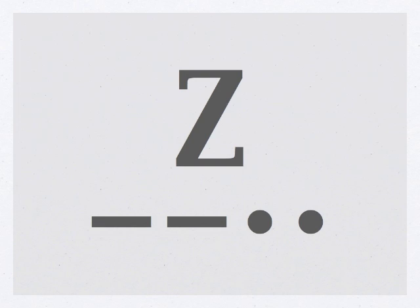Alright, the final letter for the alphabet we're going to learn, but not the last symbol in Morse code we're going to learn, is the letter Z. Da, da, dit, dit — Z. Copy all these down. The letter Z.